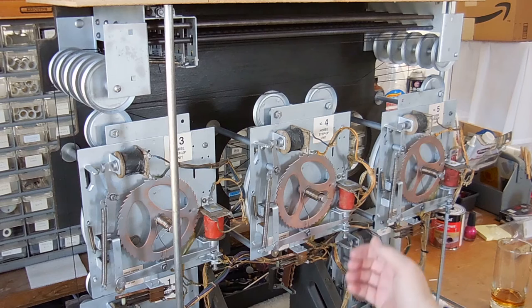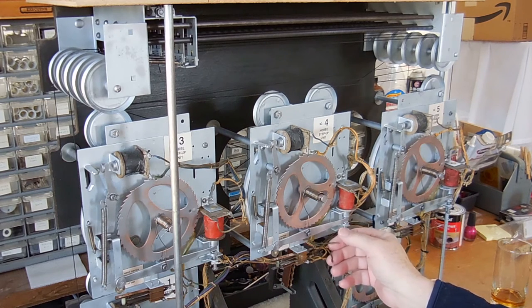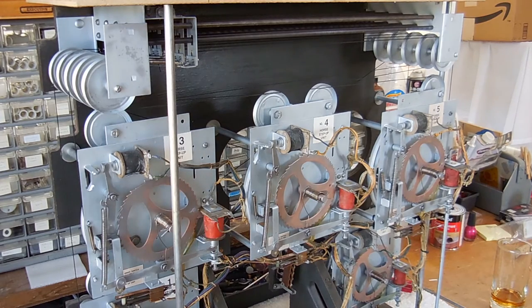You'll notice that on each one of these there are two wires that are missing and not connected. These are the ones that indicate which horse is the winner. The only one that's connected is number two, and that's why we were able to hear the bell earlier. I'm going to connect those up, then install this unit back in the game and see how things are working after that.